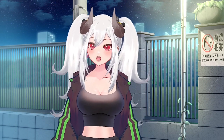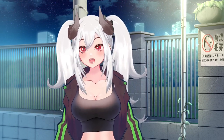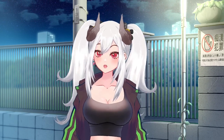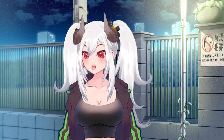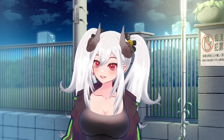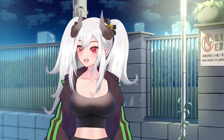Hello everybody! Today I'm going to be showing you how you can get your own VTube model for fairly cheap, and you don't have to spend hours drawing and rigging your own model. Believe me, it's a lot easier than you may think it is. So, let's get to it.